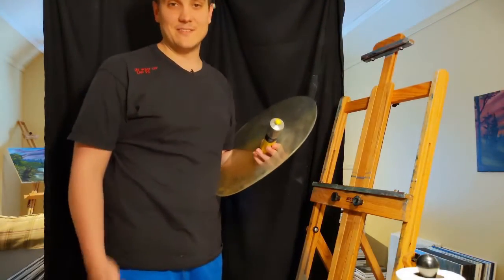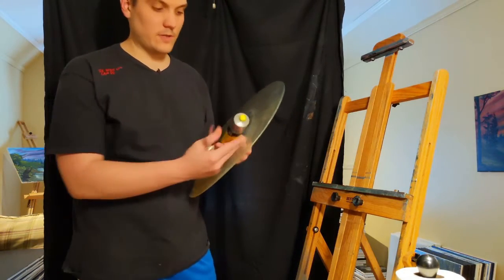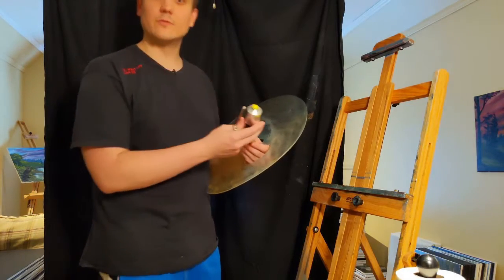Hey everyone. I'm Nathan Johnson. I'm going to show you how to mix some colors to match with Bob Ross using the Winsor & Newton Artisan, the water mixable colors.